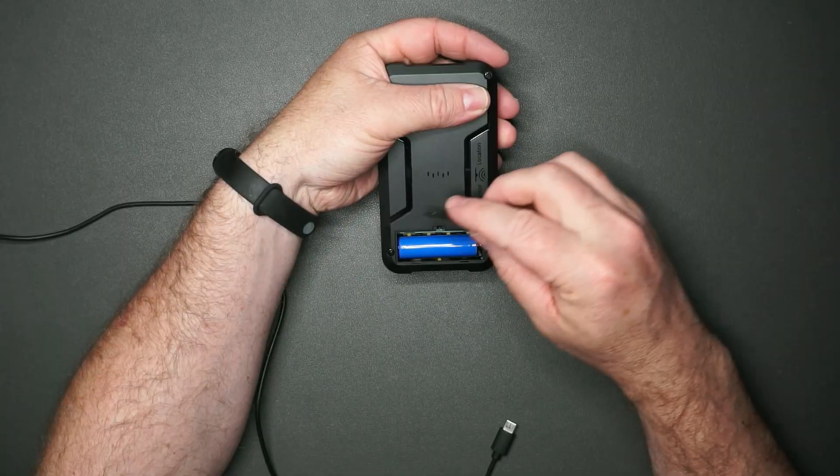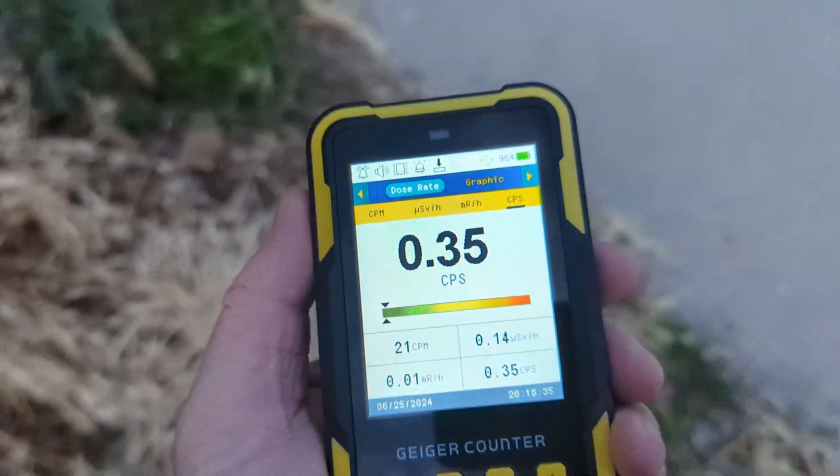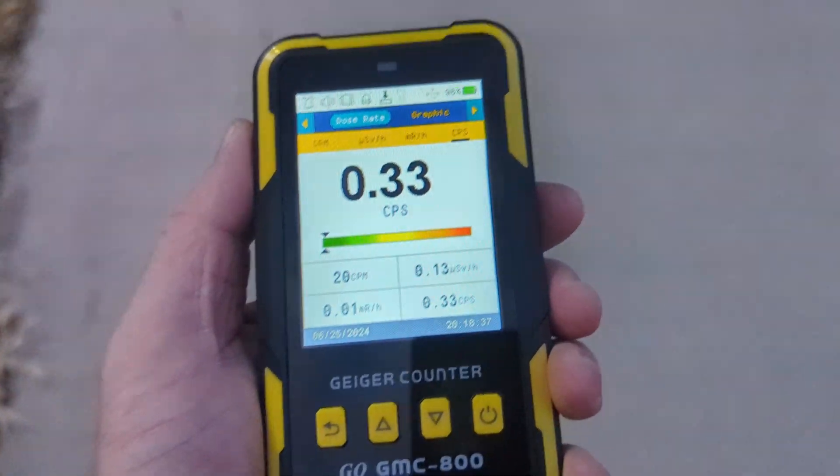This was sent to me so I could test it out and make this review. This is something you can walk around with to get a good idea of what areas may have a lot of radiation or not. It can also be used if you have antiques or old items and you want to see if the radiation levels are high. Extremely simple to use, extremely easy to charge via USB-C. Overall just a quick and easy way to get radiation levels.